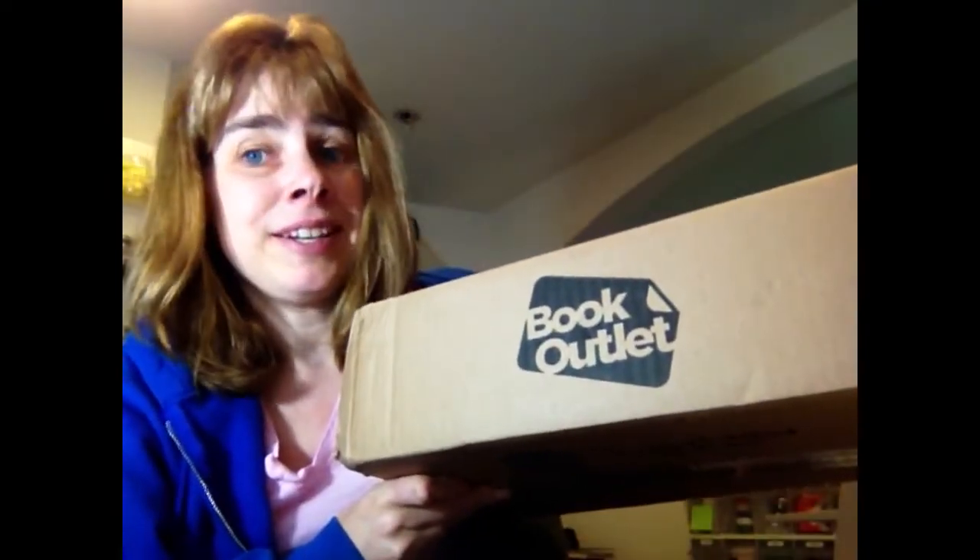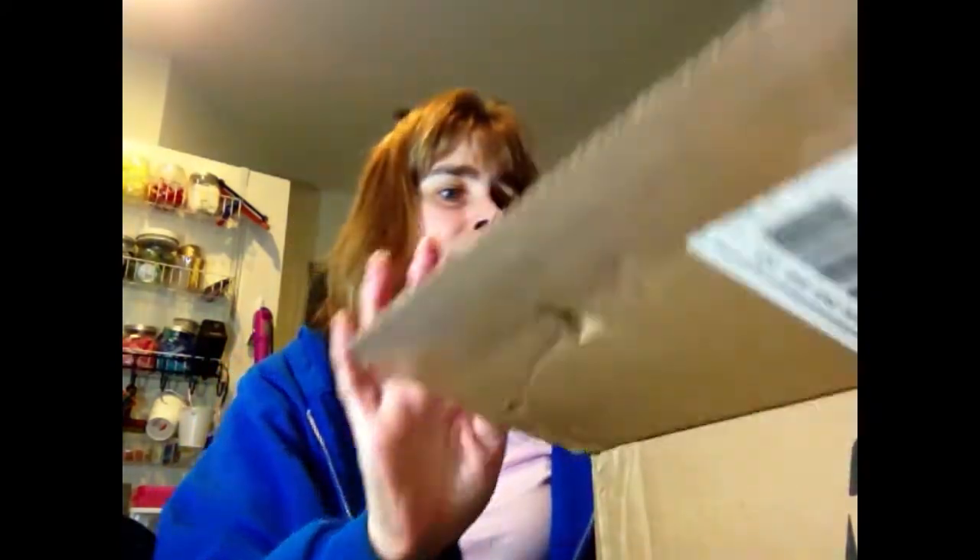Hi, welcome back to my channel. My name is Laura and guess what I got in the mail today? Another box from Book Outlet. I ordered with a coupon — spend $35 and get $5 off — so that's what I did. I have a whole bunch of books here. I already pre-cut it open, so I'm going to share what's in here.